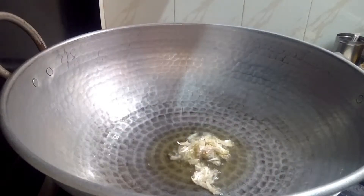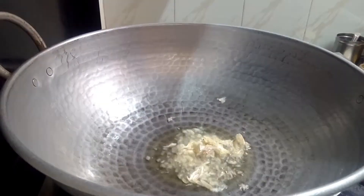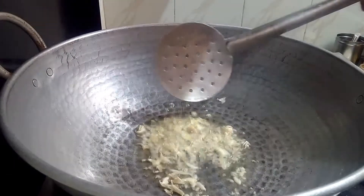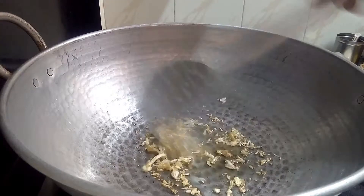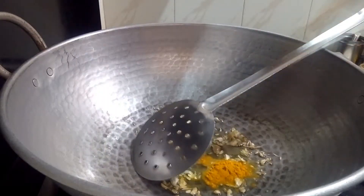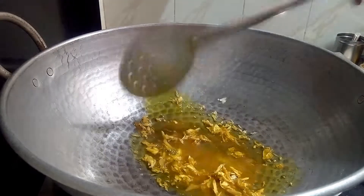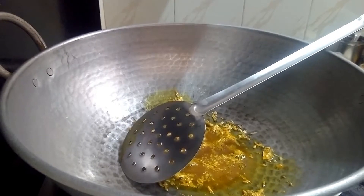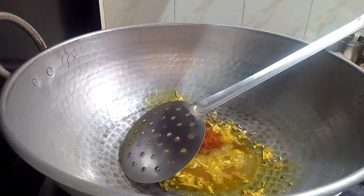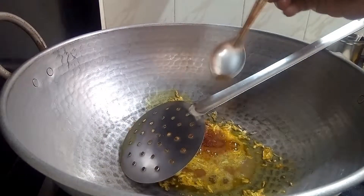Add a little bit of spice. Add a small spoon of masala. Add a pinch of salt.